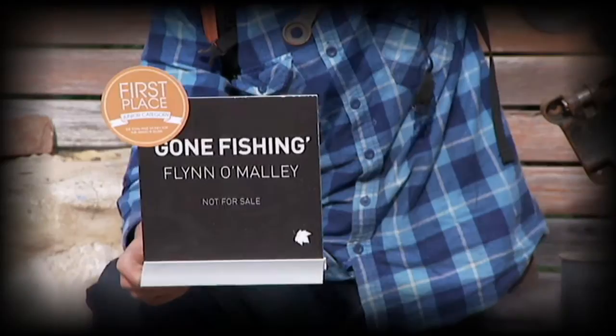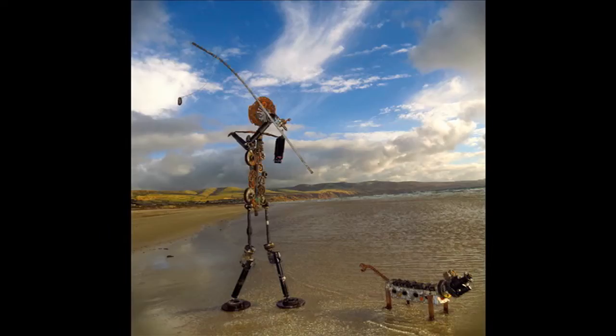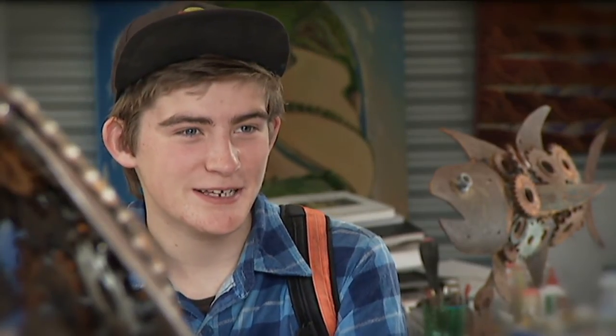Flynn's fisherman was such a big success he won some awards, and since then he's been flat out creating new pieces. I've sold a lot of my work, everything but my first piece. I think I'd keep that because it's my first piece and it's got a place in my heart.